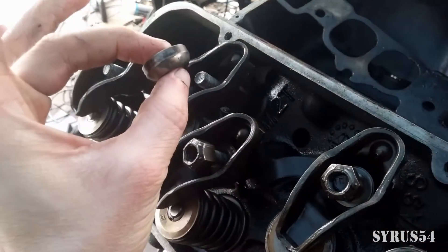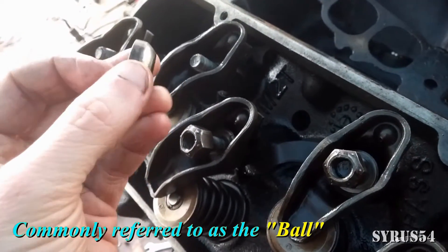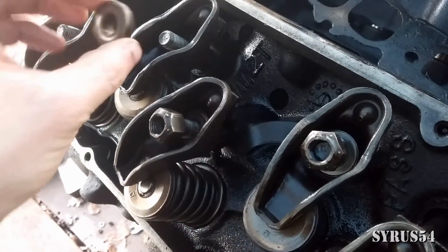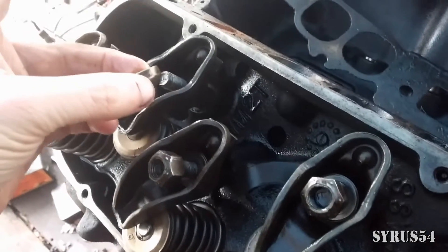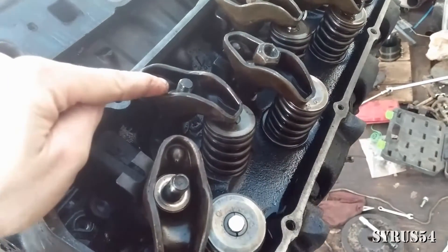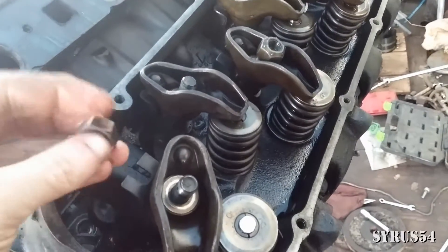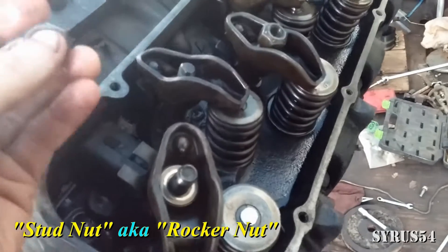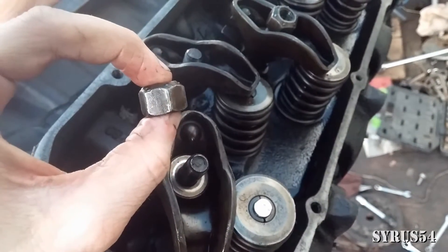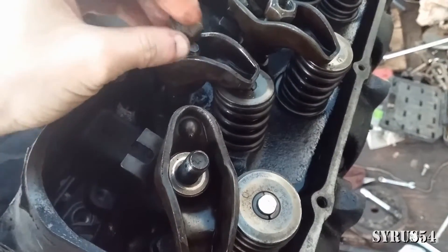Now we move on to the ball — it's rounded on one end and flat on the other. You want to put the rounded end going down and the flat end going up. It's crucial you do it that way, because when you take your stud nut — also known as a rocker nut — it is flat on one end and round on the other. Make sure the flat end goes down and the round end goes up.